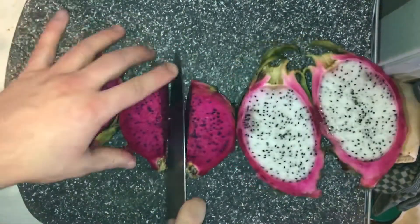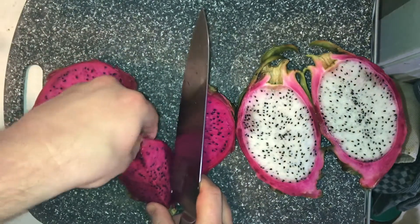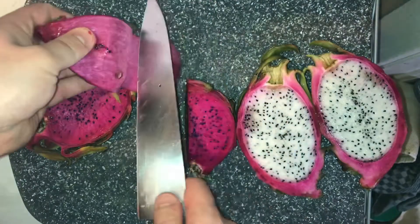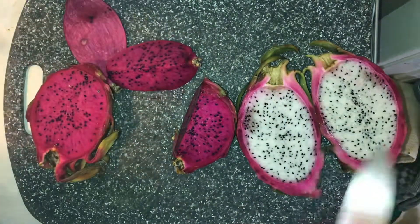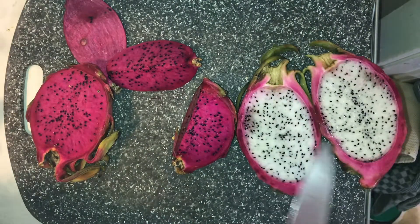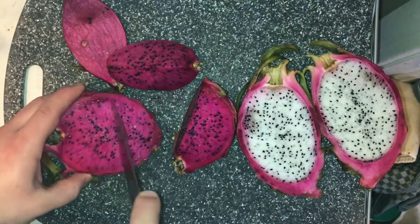I'll show you how to cut it. You can either scoop it out with a spoon or just take it and peel it off. Throw it in smoothies — it's really good to eat on its own. Red fruit is going to be a little bit sweeter. The white one is not as sweet; it almost has like a kiwi flavor and kind of a kiwi look, just instead of being green it's white.